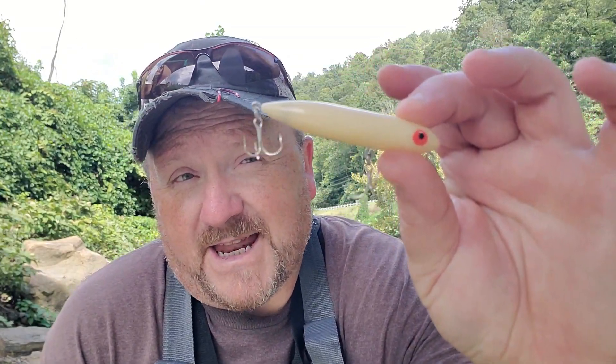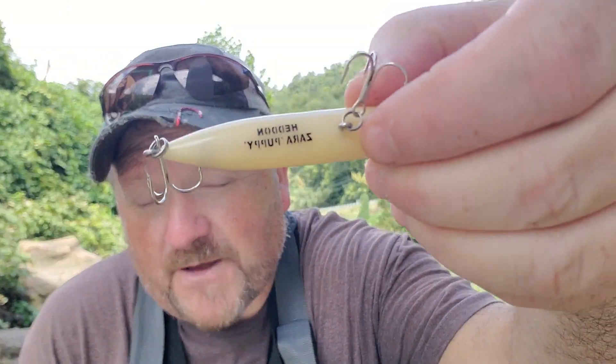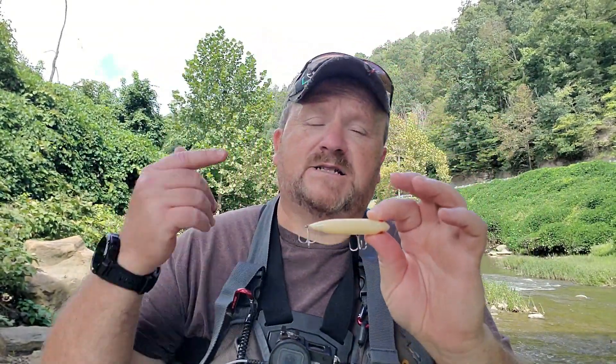Hey everybody, welcome to Hills and Gills. Chuck here with you today, and I know this video has been a long time coming. Before we get started, I want to thank everybody for checking out my number three and number two all-time favorite topwater lures. But today we're looking at number one. I'm going to show you some techniques on my all-time favorite — it is nothing more than the Zara Puppy in bone color. I have caught more big smallmouth, whether I'm fishing major lakes, big rivers, small rivers, or small streams on the Zara Puppy than any other topwater lure. I'm talking chug bugs, torpedoes, jitterbugs — I love them all and I use them all regularly, but this is my number one.